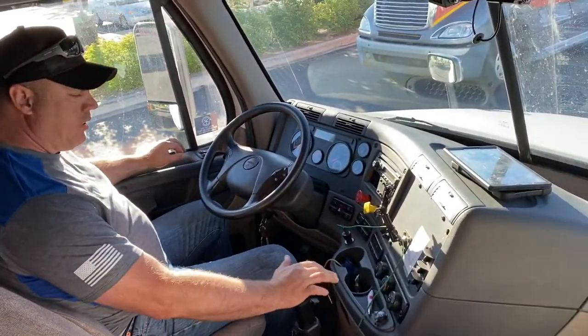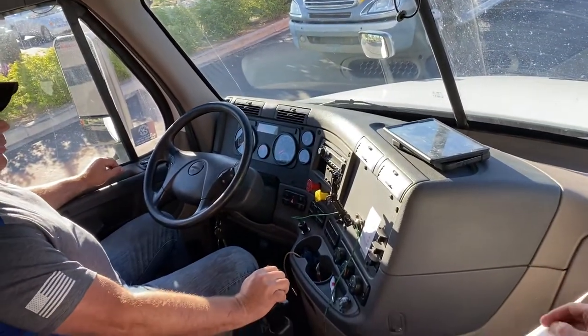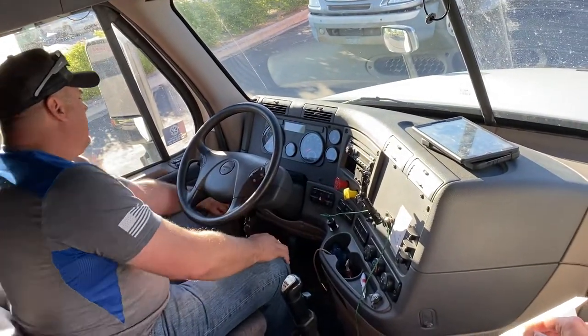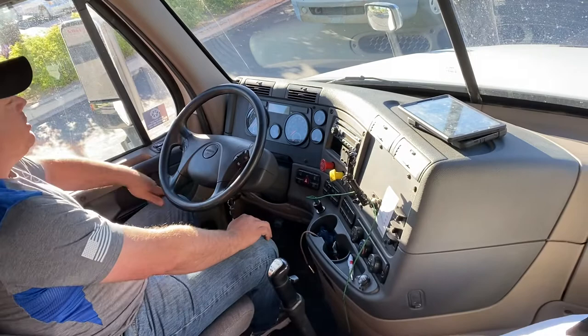I will now perform a safe start. My transmission is in neutral. My brakes are engaged. I will turn the key on and cycle the gauges.